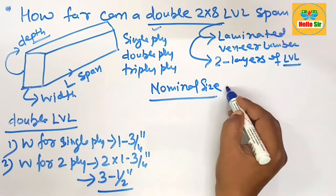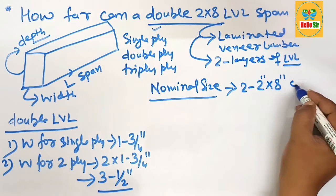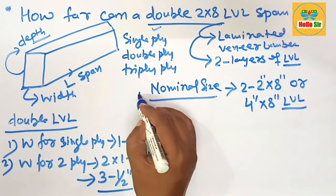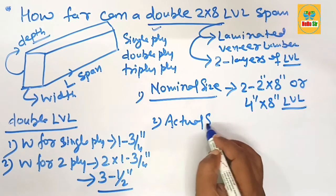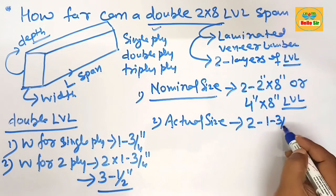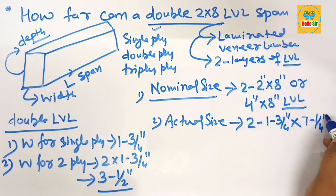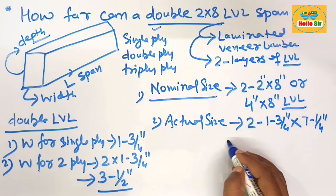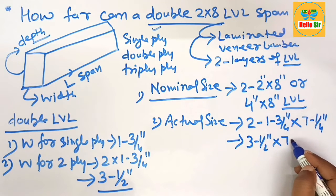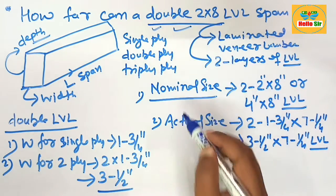The nominal size of double ply is 2 multiplied by 2 by 8 inches, which is equal to 4 inches by 8 inch LVL. The actual size is 2 multiplied by the single ply thickness of 1 and 3/4 inches, and the depth section of the 8 inch LVL is 7 and 1/4 inches. So the actual size is 3 and 1/2 inches width by 7 and 1/4 inches depth.